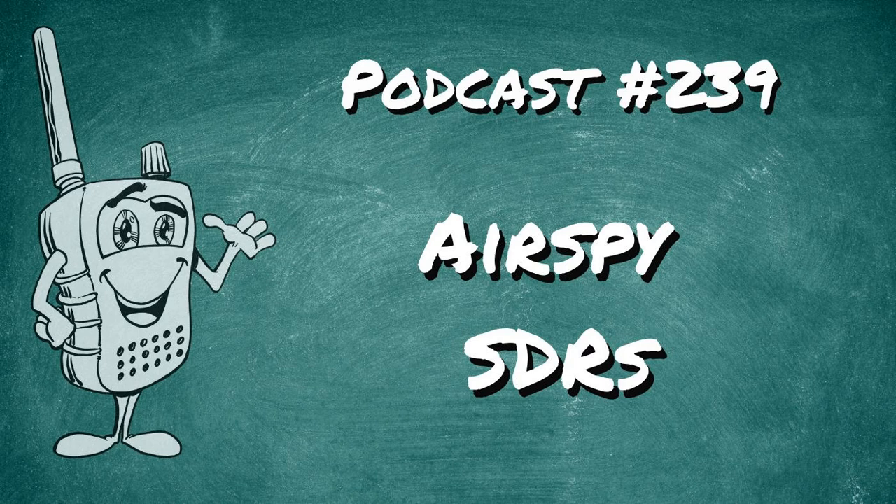As I've said, even if you don't use AirSpy hardware, chances are you've used their software. If that doesn't tell you about the quality of their products, I don't know what does. So let me talk about my AirSpy and why I'm blown away by what I've discovered when I started using it.